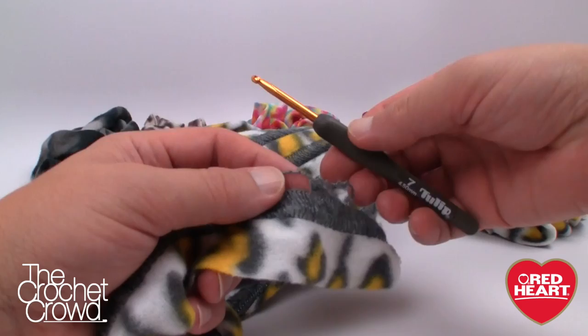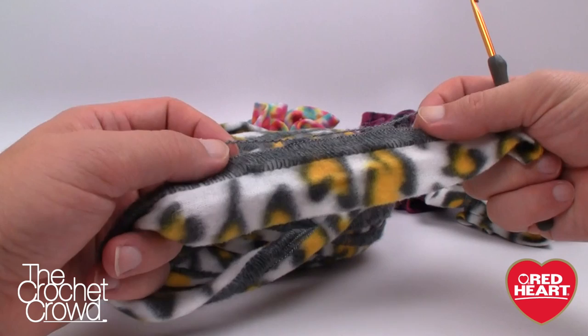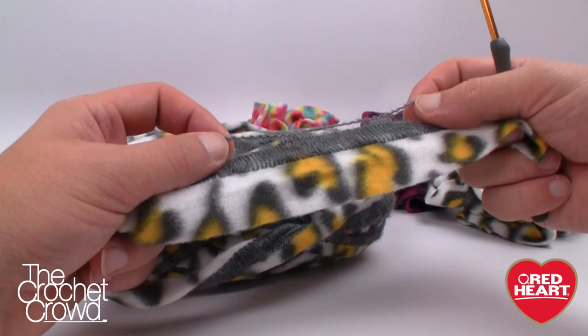Let's begin. I'm going to use a size G, four-and-a-half millimeter crochet hook today. We just need one ball to make four scrunchies. I'm only going to show you how to do one scrunchie on camera, and I'll give you some information right now to help you get the right size.